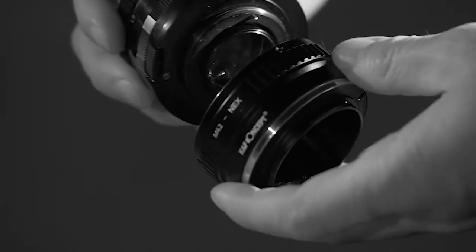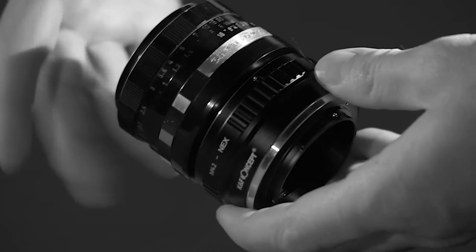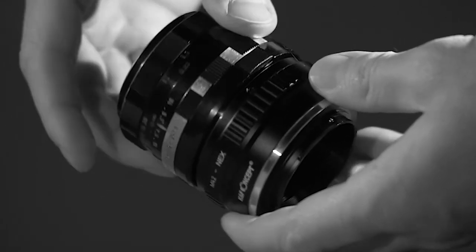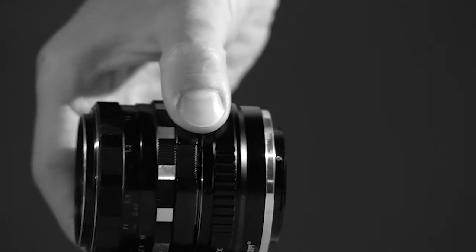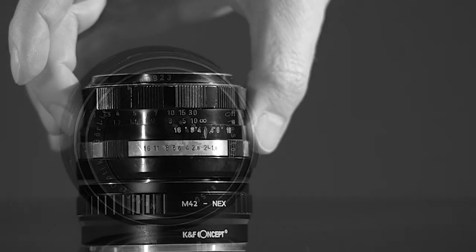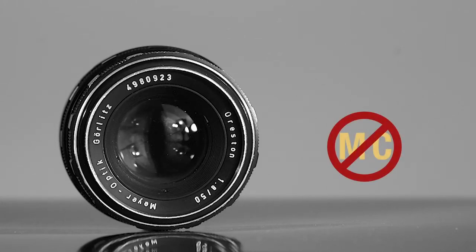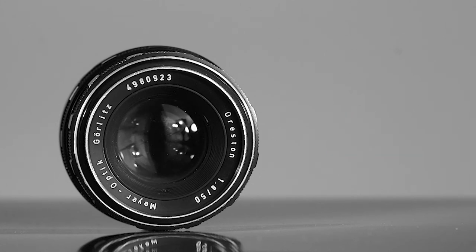Here I'm using a cheap M42 to NEX adapter for Sony. Simply screw the lens on the adapter just like so and you're ready to use this wonderful vintage lens on your mirrorless camera. Last but not least, this lens is single coated, so for those of you hoping for some multi-coatings on the elements, you won't find them here. But nevertheless, this is a wonderful vintage lens, and you will see why.